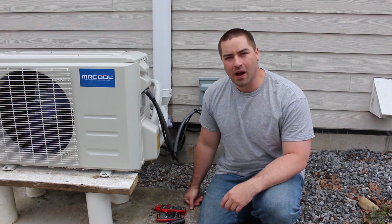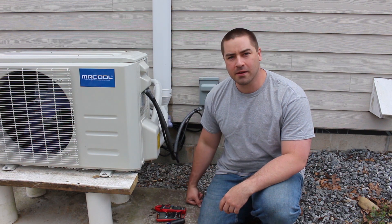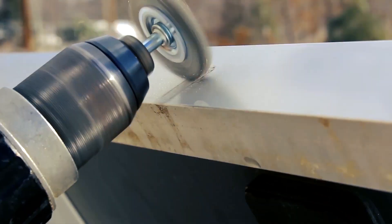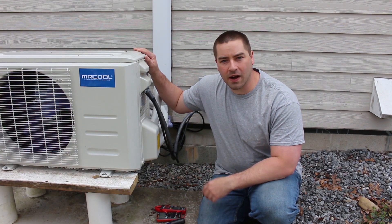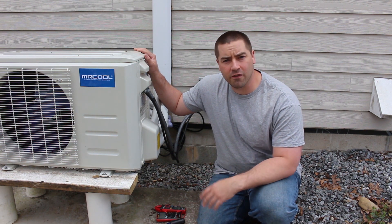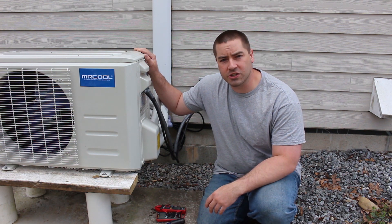Hello everybody. In this video, I'm going to answer your common questions about this DIY Mr. Cool heat pump. My last video installing this DIY mini split heat pump received quite a few views, and thank you everybody so much for that. It also received a lot of comments and questions, so I hope to address those in this video.